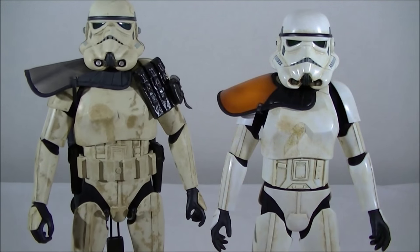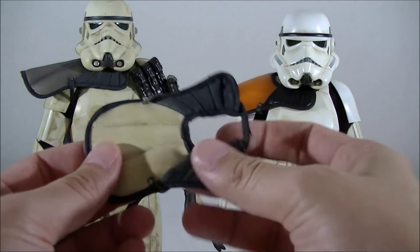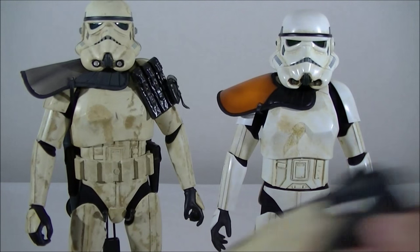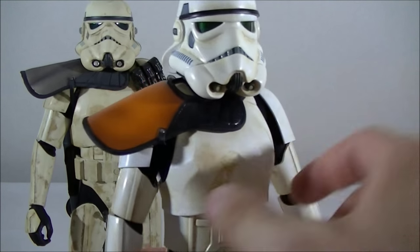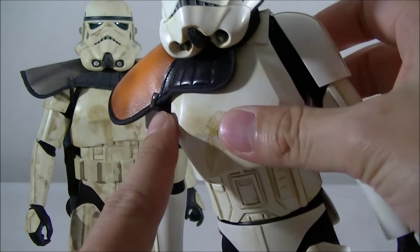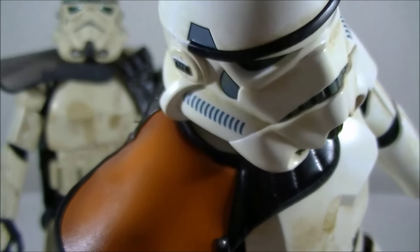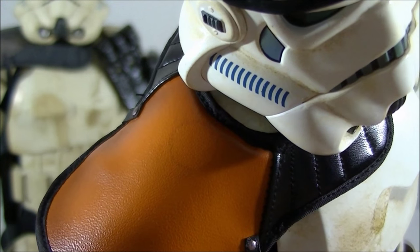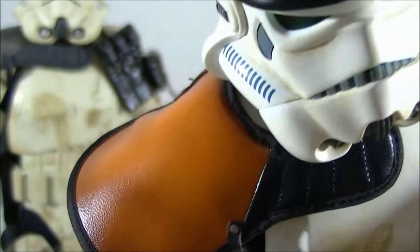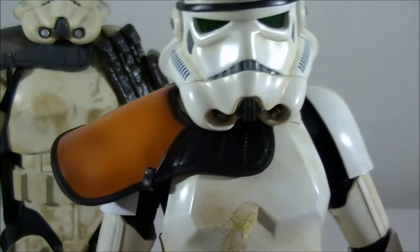The pauldrons — the deluxe Sideshow figure came with a grayish one and a white one, made from soft fake leather material. I decided to use the black one for a bit of color. The Hot Toys version also has a nice fake leather feel, is a bit thicker, and has a leather strap around the sides. One thing I did notice is that my pauldron has a weird circle on it — I think it might be a marking from the packaging. If yours has that as well, let me know in the comments, because it's not too noticeable on display but my eyes did go to it when I pulled it out.